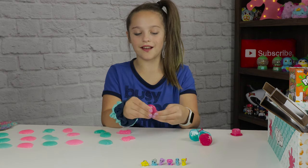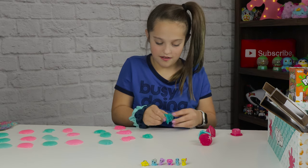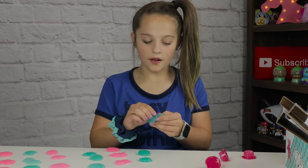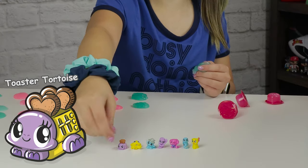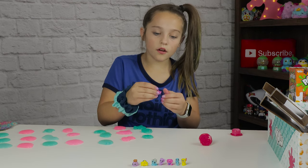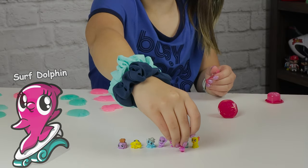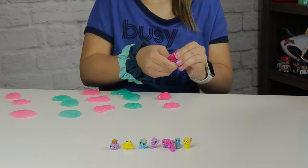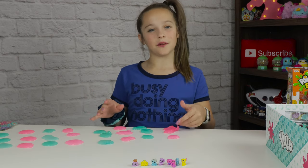Now let's open up our next pink one. This is like an ocean blue, I love it. We got a character - this is like a little toast maker, this is my favorite one. The last three. We got another little dolphin skateboarder but it's a pink one. Let's put them by each other. Okay, let's combine these slimes together so I can move these out of the way and get the other ones open.